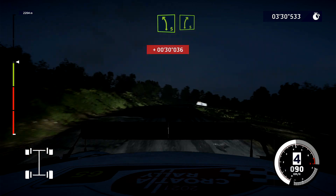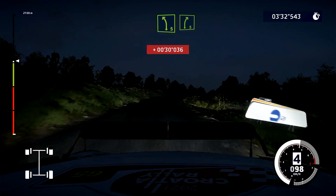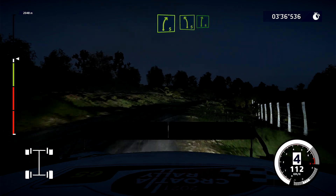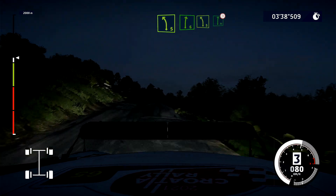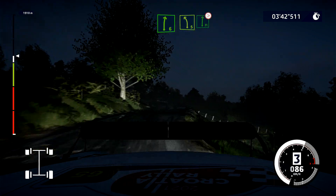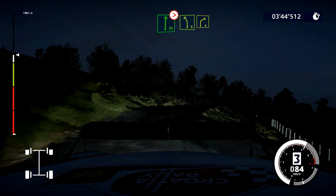And left 5, into right 5, cut. And left 5, into right 6. Left 5, into flat right, tightens, 5, short. Into left 5, short, and right 4, short, keep in.